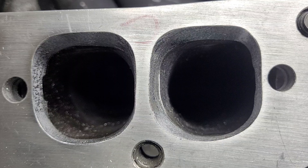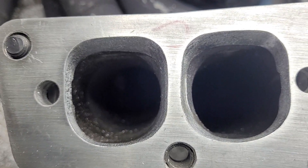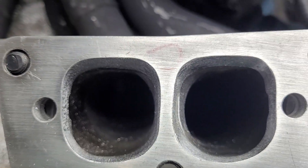I didn't have the head, so I had to do that opening by measurements and what I remember those ports looking like.